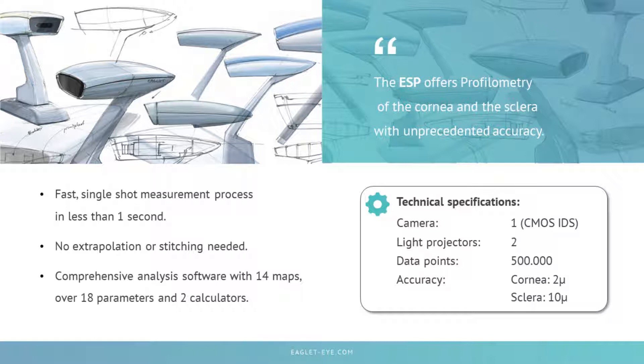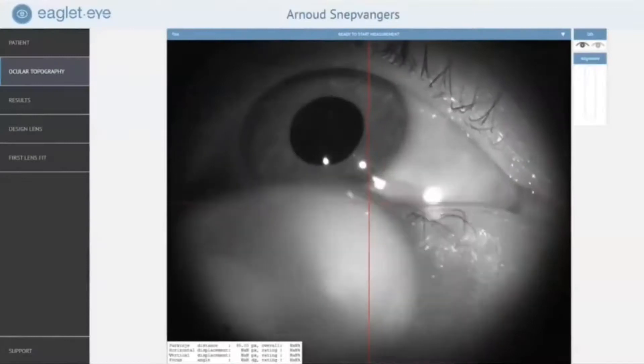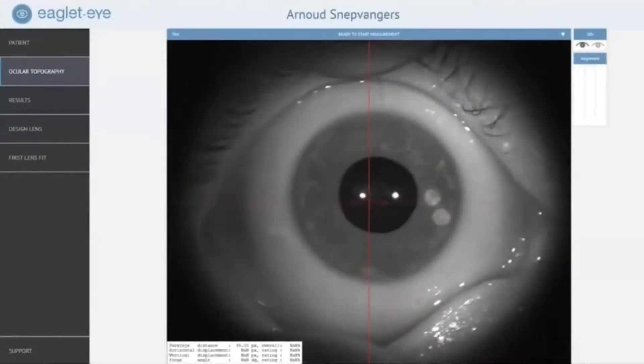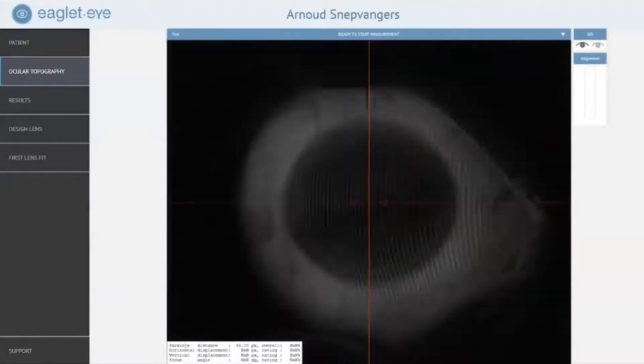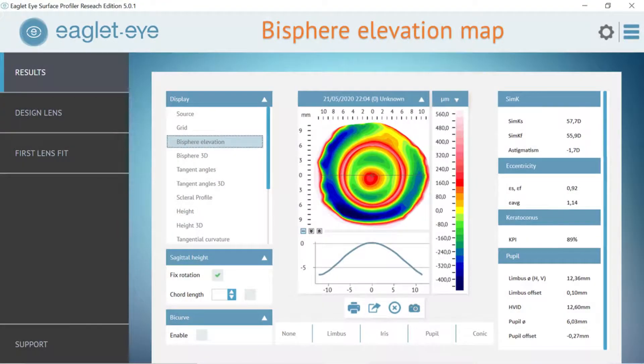Included in the ESP is a comprehensive analysis software. The image capture is easy: we lubricate the eye, pre-align the device on the patient, instill fluorescein, dim the lights, and instruct the patient to look straight ahead. We open both eyelids, do a final check of alignment, and just click. The technician opens the eyelids, directs the patient to primary gaze, aligns the Purkinje images, and checks that a good area has been captured. This gives us the bispherical elevation map, and measurements up to 20 millimeters in diameter are very feasible and realistic.